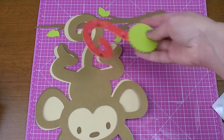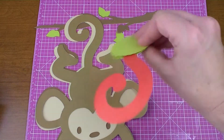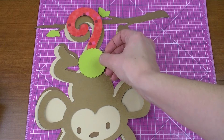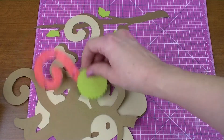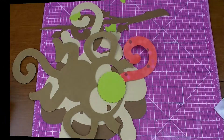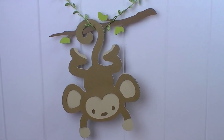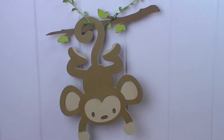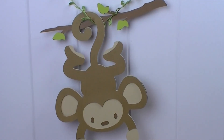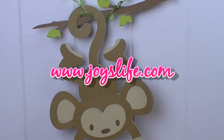So now we would pin the tail on the monkey — see how easy that is? You just use an adhesive on the back, something that won't ruin your walls, and the winner would stick it right there. But he's blindfolded, so it might go anywhere — probably on his eye. I'm going to glue this guy together and we'll take a look at him. Yay, our monkey's all done! Isn't he cute? He's just hanging around. Anyway, I hope you enjoyed this project, and here's his little tail — he's all ready for some game fun. Have a great day and I hope you'll come see me at JoysLife.com. Bye!